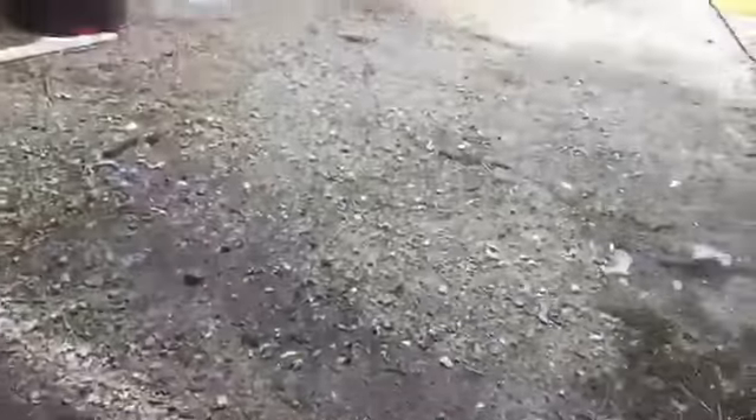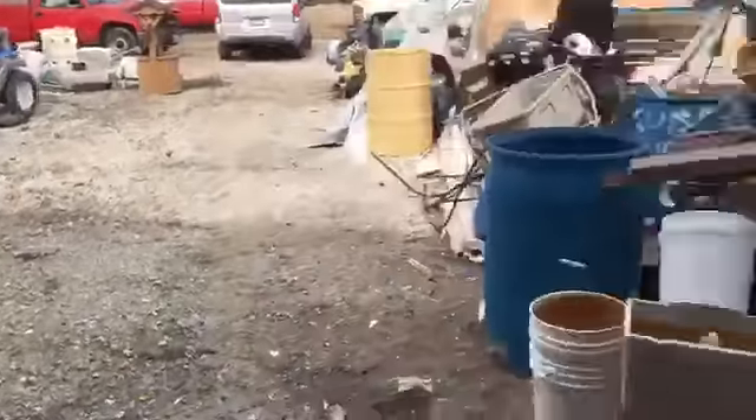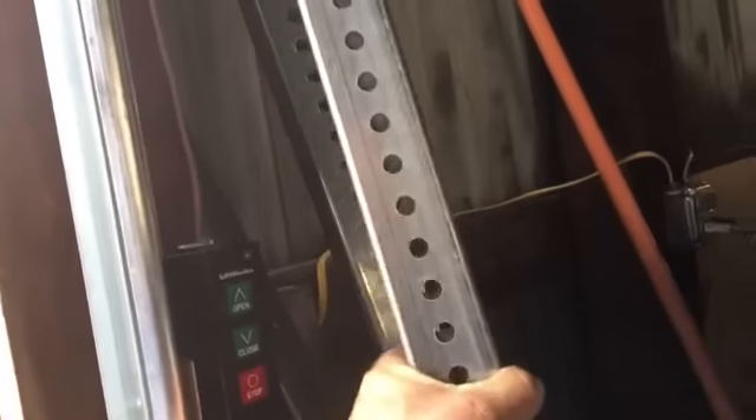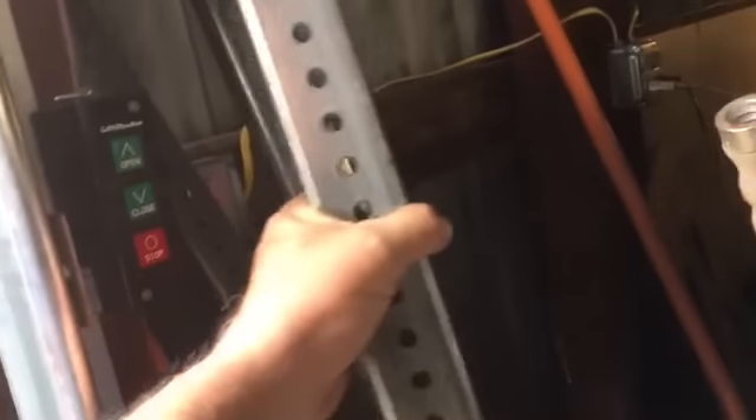As we know from earlier, I've been able to open the door. The ice is gone, but it rained a little bit last night so it's damp here. I also got these steel bars right here, and I cut one down to size. I'm not sure which one — one of them.